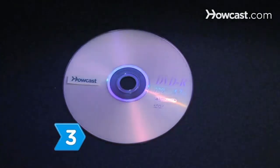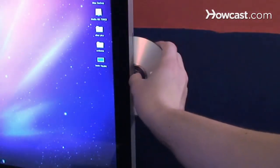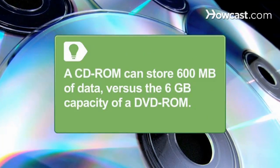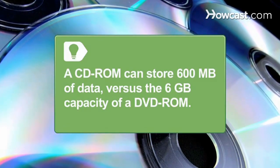Step 3. If you choose the CD-ROM or DVD-ROM option, place a blank CD-ROM or DVD-ROM into your computer's CD-ROM or DVD-ROM drive. A CD-ROM can store roughly 600 megabytes of data, while a DVD-ROM can store about 6 gigabytes of data.